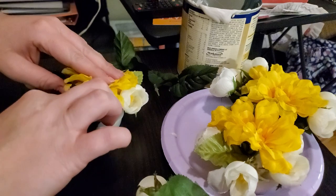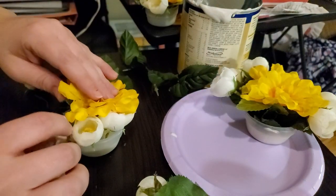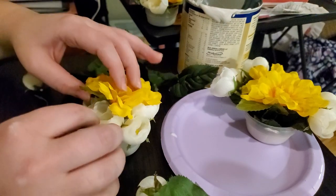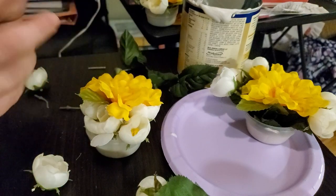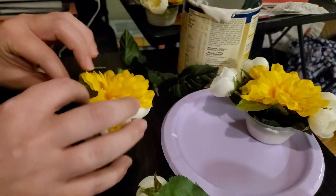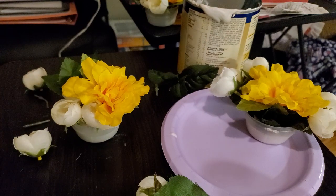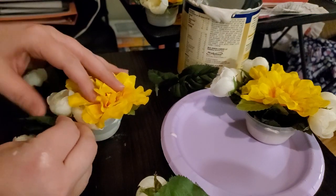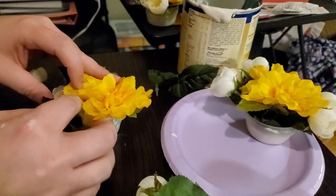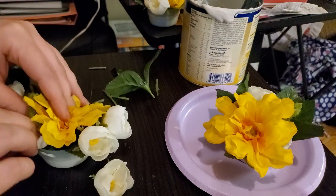After the flowers went in I noticed a few gaps, so I filled those spaces with some of the leaves that had came with them. I wanted to make sure they were all in the middle of the leaves.